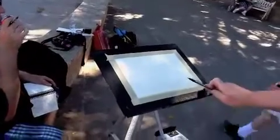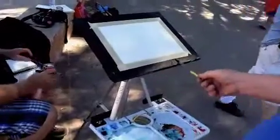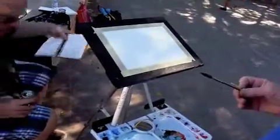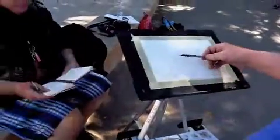This is a piece of 140-pound Fabriano Artistico cold-pressed paper. I've got it taped down at a slight angle, and I'm using just a very, very soft office pencil to do a very preliminary sketch.